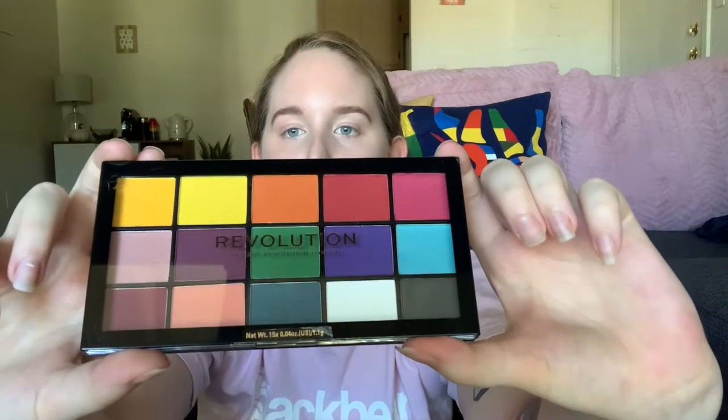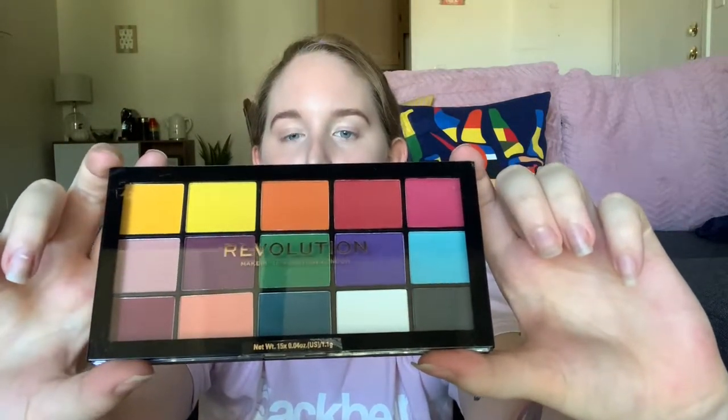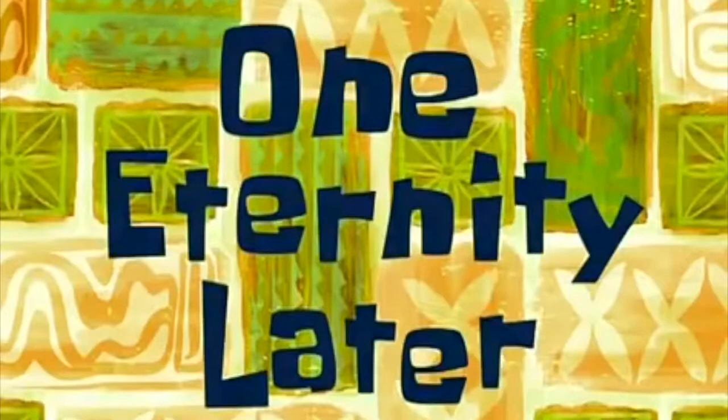I just bought this palette today — you'll see it in the haul video too. It's by Makeup Revolution, it's called Reloaded Marvelous Mattes. I just want to wear colorful makeup again and be in middle school again. I'm stressed — I never wear eyeshadow, you guys.